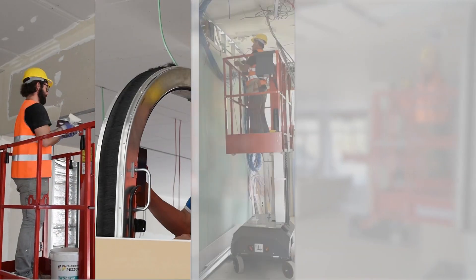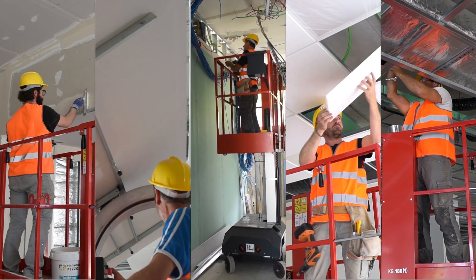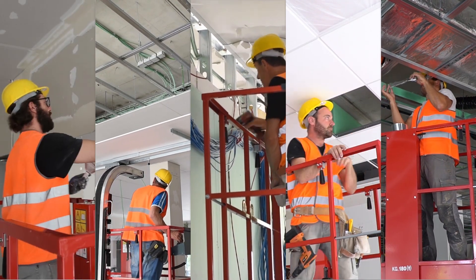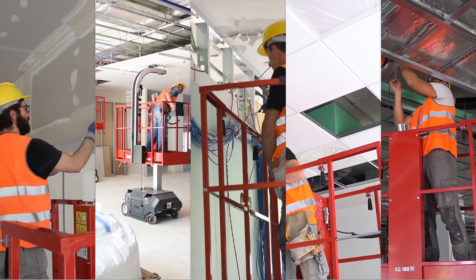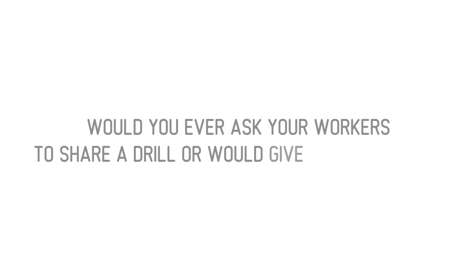Cut conventional choices and allow each operator to do more. Finish your project early by giving each operator a lift, because the Leonardo HD will always fit a job site. It's as simple as this: would you ever ask your workers to share a drill, or would you give them one each? Bravi Platforms.